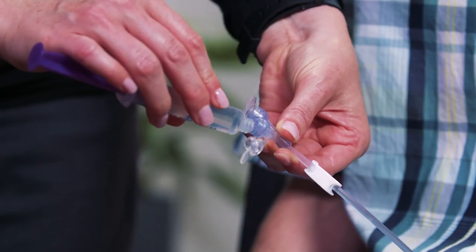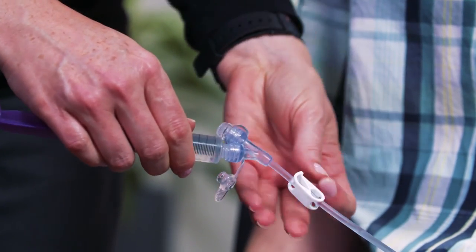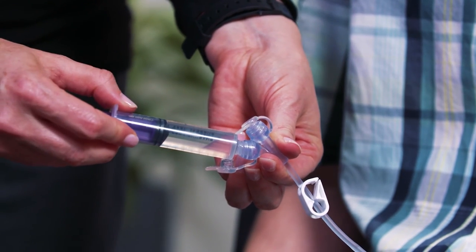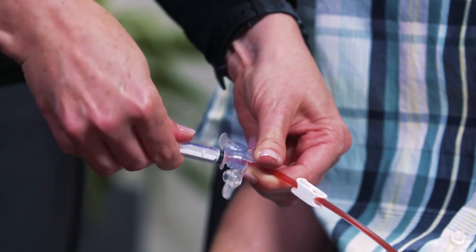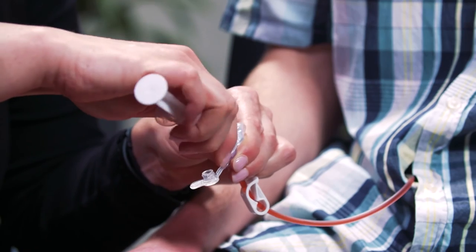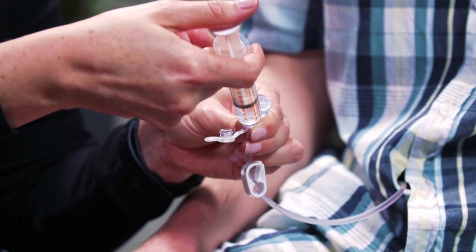Medication administration is simple with the INFIT system. First, twist the INFIT syringe into the INFIT medication port or feeding tube port after flushing the tube to make sure the tube is working properly. Next, gently push the syringe plunger to give the medication. After giving the medication, twist the syringe to unlock the connection. Finally, flush the medication port according to instructions, being sure the medication gets down the tube.